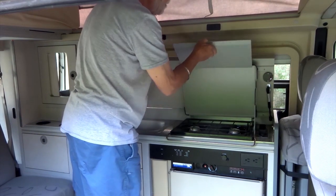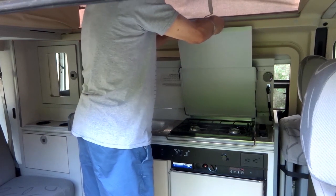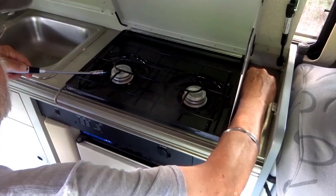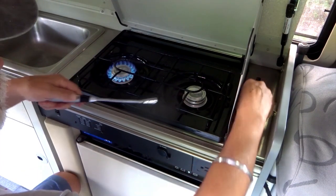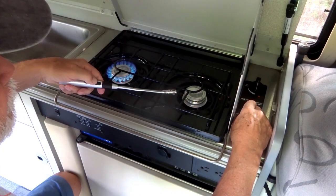We access the gas stove by raising the splatter shield. Fuel comes from a 5-gallon LP tank, which has the capacity of 4 gallons of gas, or 16 pounds. Lighting the burner is easy — just provide a flame with a match or lighter and twist the knob to open the gas.